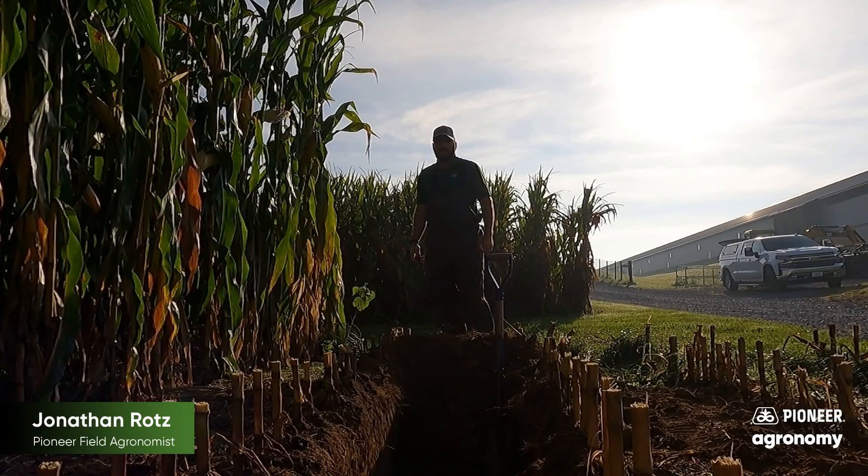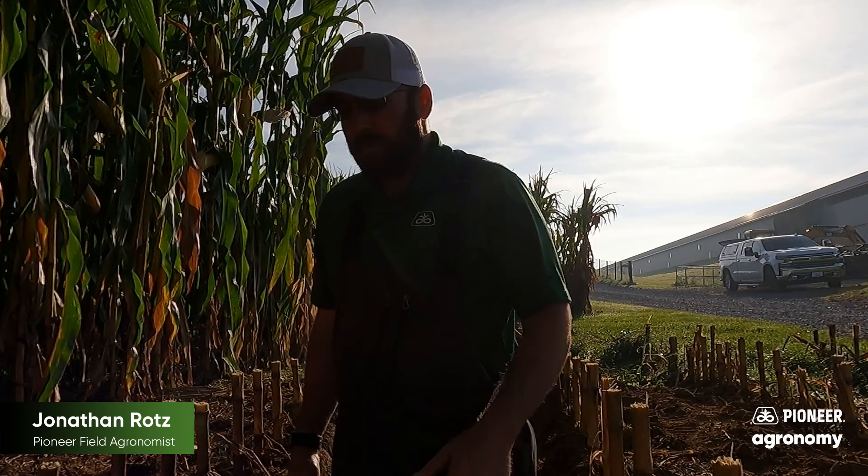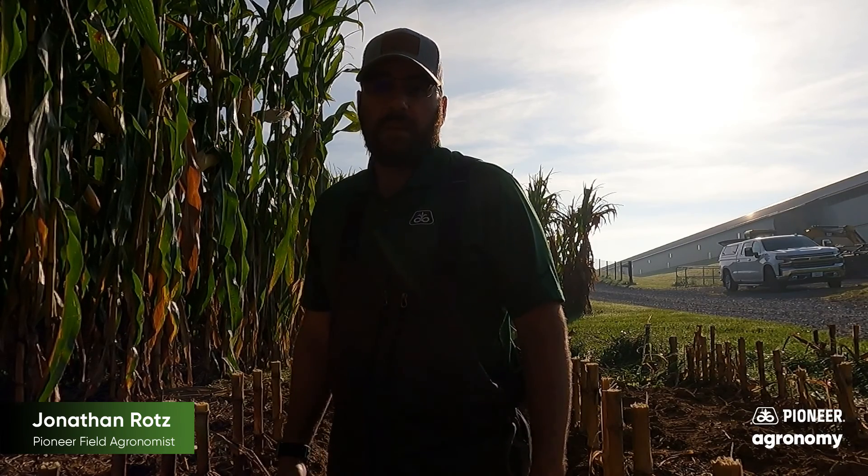Hi, this is Jonathan Rotz with Pioneer. Although you're used to seeing me in cornfields, this morning we're going to do something different and truly get in the cornfield. It's a beautiful morning here in Lancaster County and we've opened up a soil trench for a field day. I just wanted to take a few moments to talk with you about what we can see when we look under the ground at where our corn is growing.